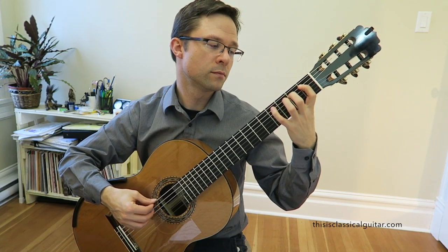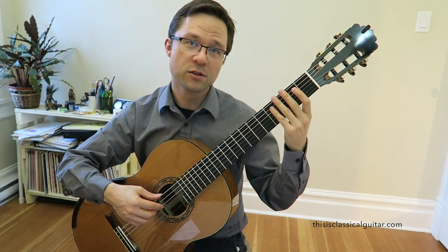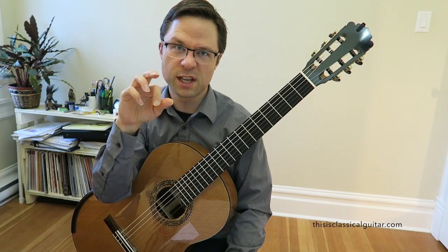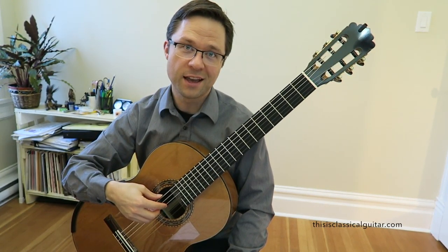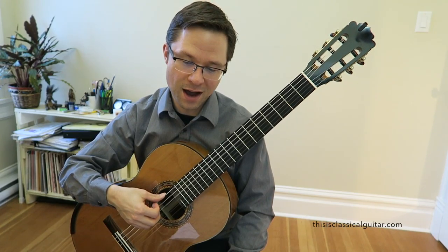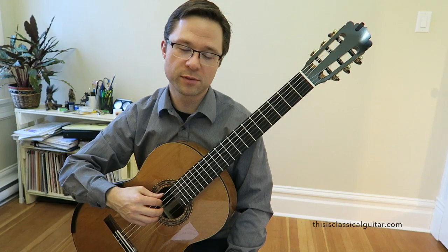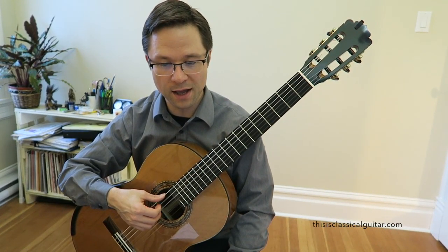That's an easy one — and that's an awkward one. An awkward string crossing is when, for example, if you're using I-M, the I reaches over to a higher string and you have to play M-I-M across two strings like that. It's much more comfortable to do I-M-I rather than M-I-M.